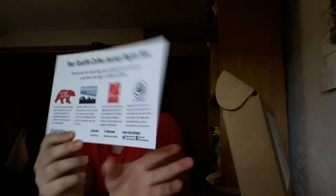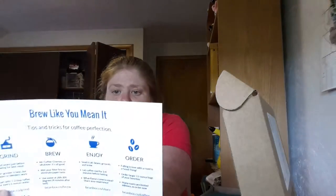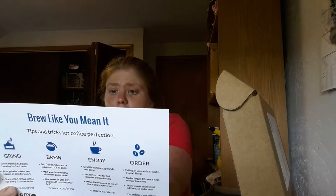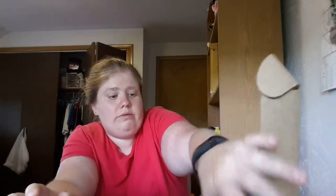The other side of the card lists the flavors. We got Kuma Coffee, Herkimer Coffee, Lighthouse Roasters Fine Coffees, and Conduit. Let's go talk about each one.